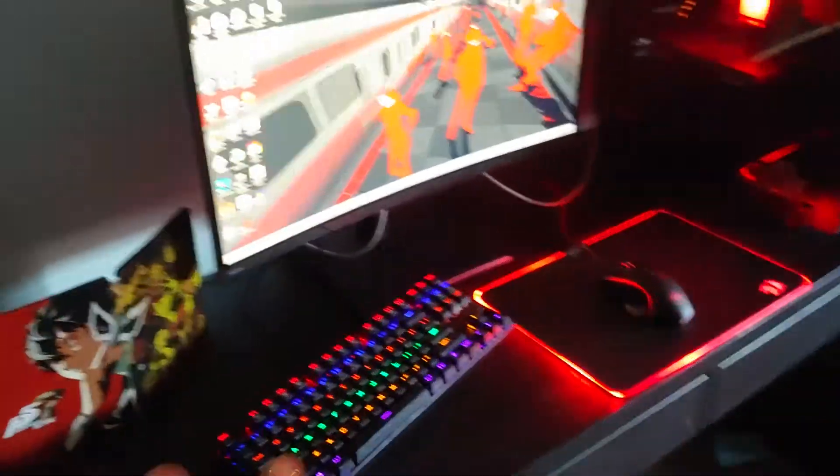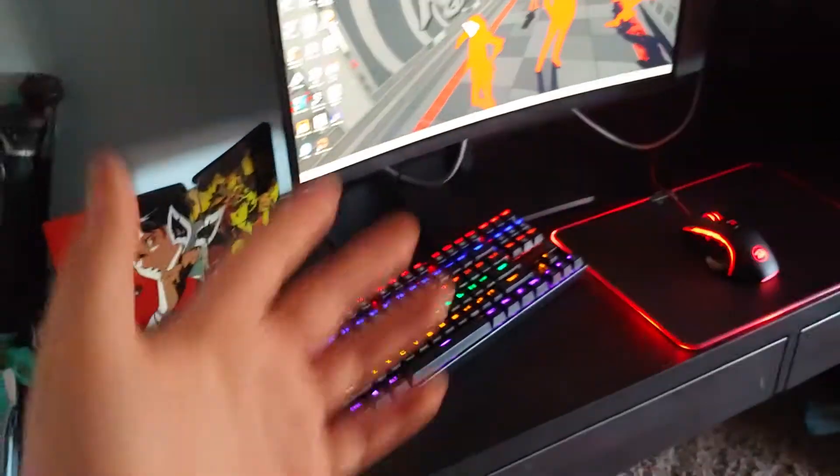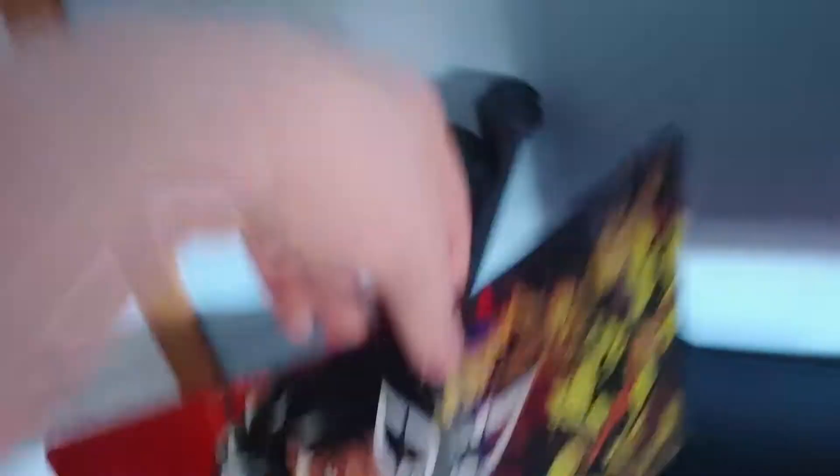Alright, y'all ready? Bam! Yeah, as you can see, it's kind of Persona 5 themed. So yeah, let's just get straight into it. First off, I'm just going to — Persona 5 Royal Steelbook case. You know, just there because, yes.